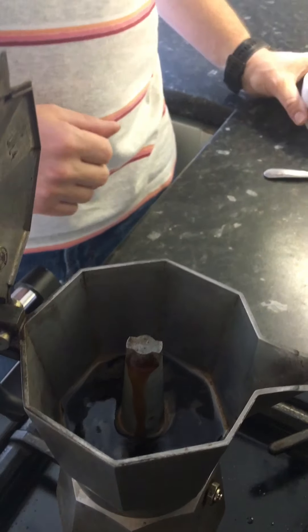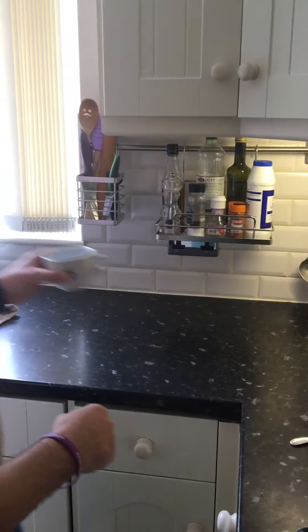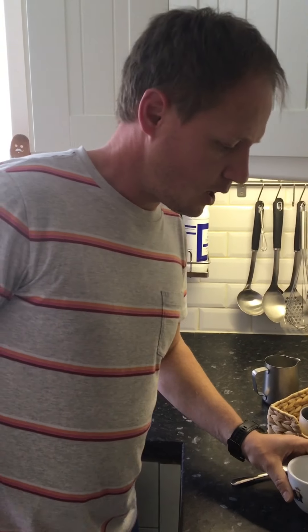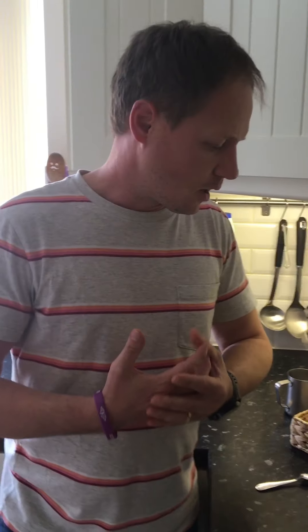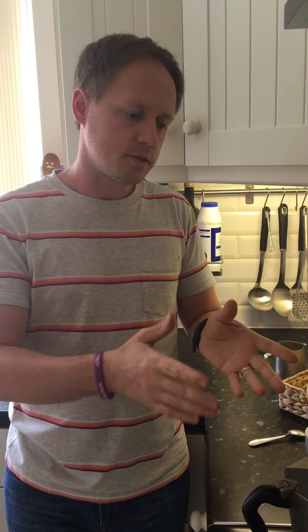In the meantime I will empty my cup — I've pre-warmed it with hot water. The reason I added hot water is to have roughly the same temperature in the cup as I have in the coffee, so there's no bitter taste.